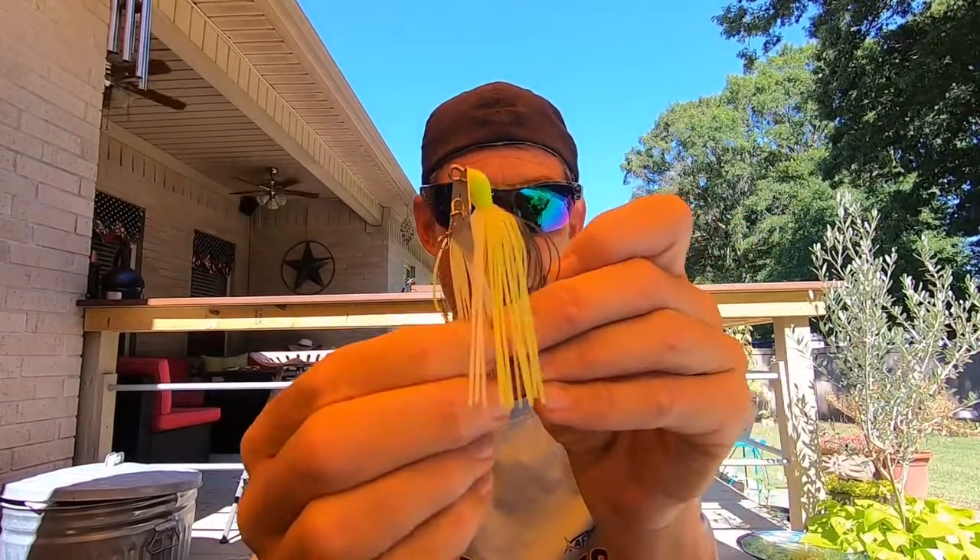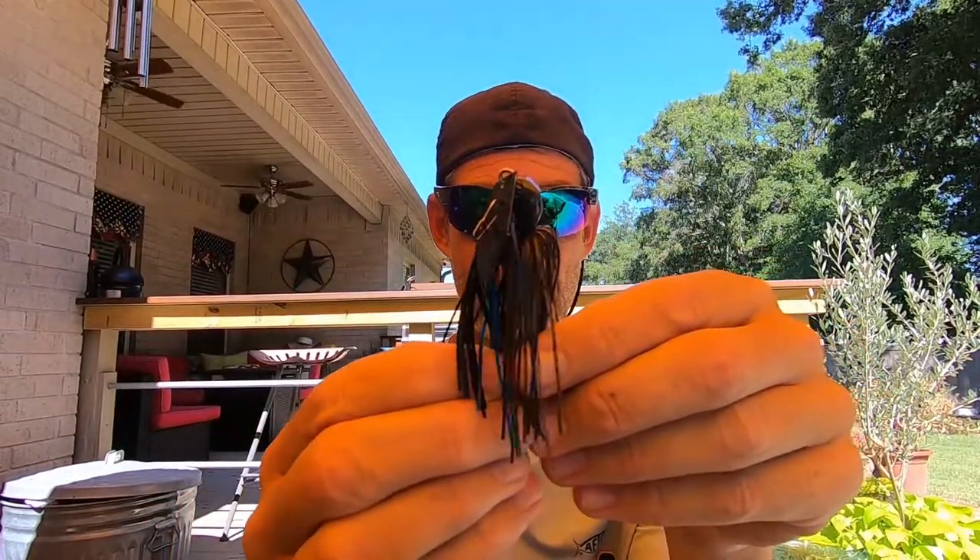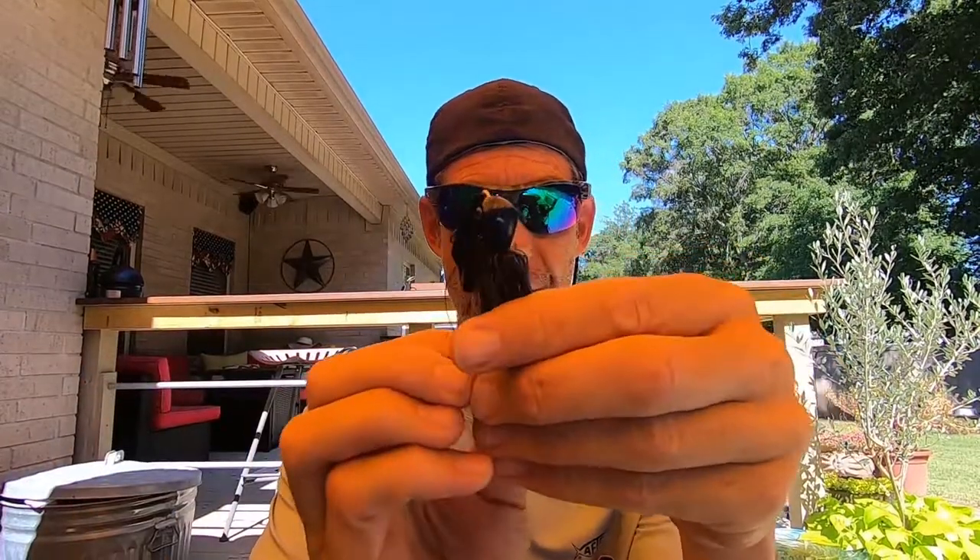So today I'm going to throw the OG original chatterbait, a Jackhammer, and a Strike King Thunder Cricket.